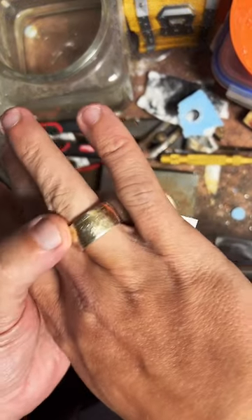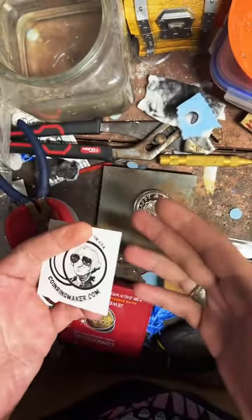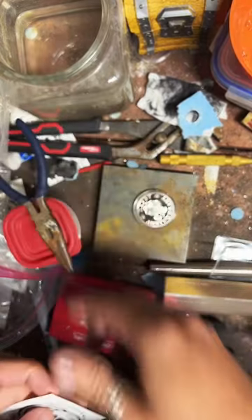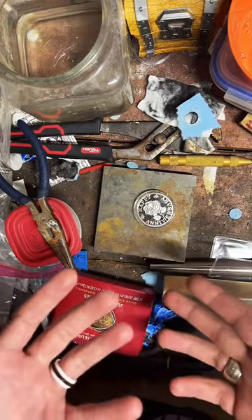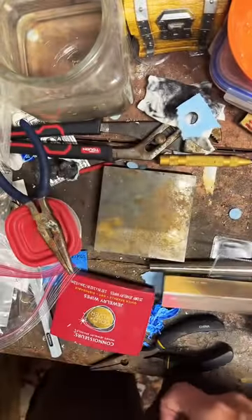I usually work on quarters, dollars, and half dollars. This is a Morgan dollar right here. If that sounds interesting and you'd like a handmade ring made out of a coin, check out the website — the link is on my profile. If you're enjoying this live, please tap the screen. I'm going to get right into this project because I'm pretty excited about it.